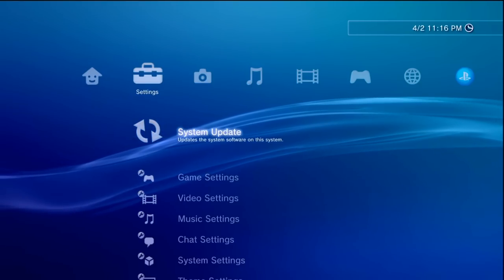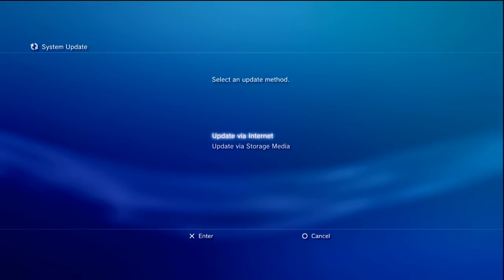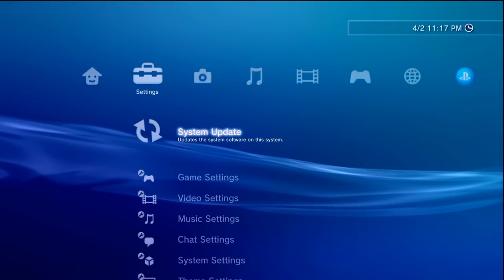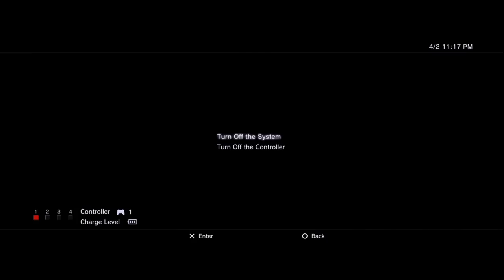You need to install this update twice — either once through XMB and once through Recovery Mode, twice through XMB, or twice through Recovery Mode. To enter Recovery Mode: turn off your system completely, then hold the power button until it turns off, then hold it again and only release when it beeps twice. You'll need your USB HFW drive plugged in. Let me show you how to do that now.